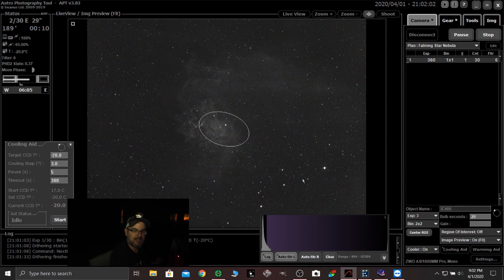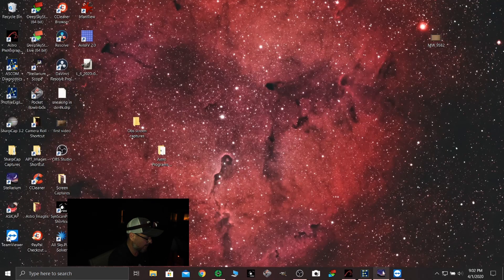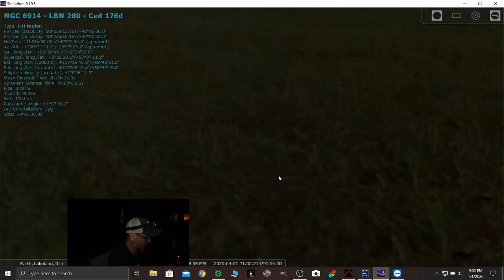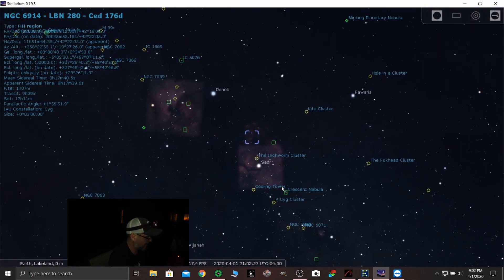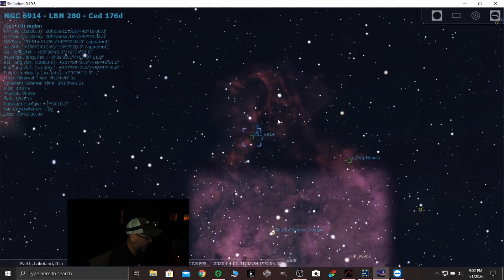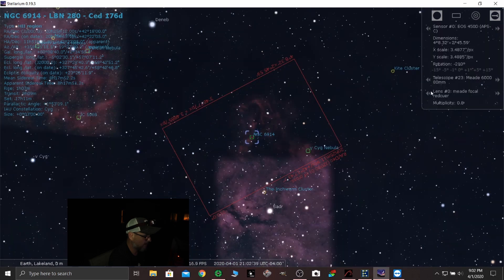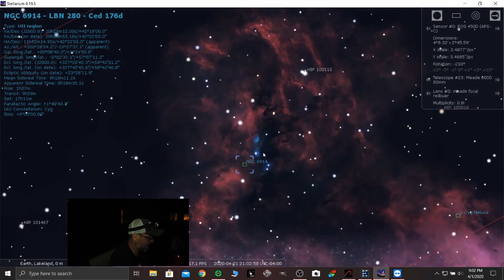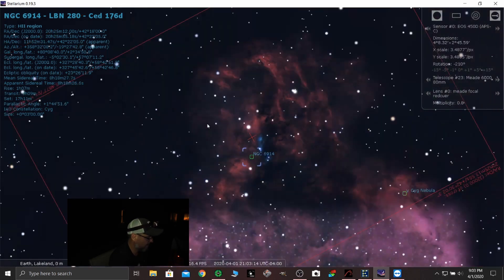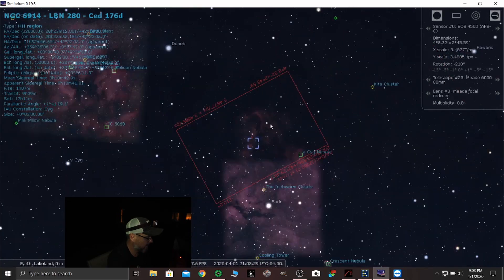Let's go find it. Let's jump over here to Stellarium, bump up here and do our search window. NGC 6914. There it is — search. It's in the grass. There it is. So dig it — here's the Crescent Nebula, and this is the North American Nebula over here. I was just tooling around and noticed all this really cool stuff. So if we click my Meade Series 6080 millimeter with my 0.8 times reducer, that's pretty much the field of view. It's got a reflection nebula in it too — if you zoom in, we've got some reflection nebula, we've got an emission nebula. Really awesome. So that's what we're going for in the morning.